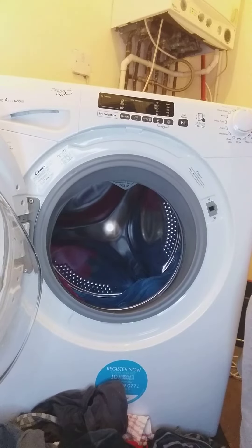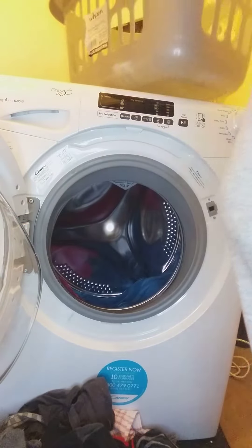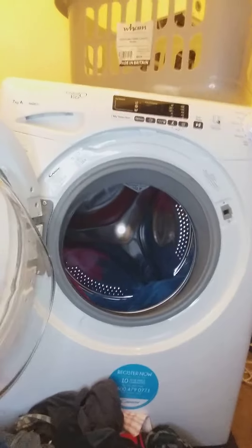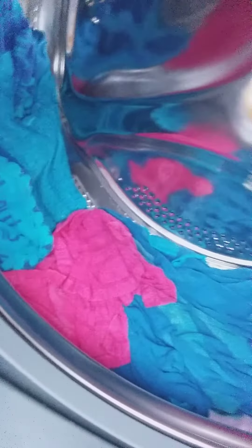Welcome to the next video, a bit different. I'm loading up this washing machine, but I've already had a wash on and I'm going to put these through again. I don't know if you can see it through there, but I've got towels already stuck to the drum.